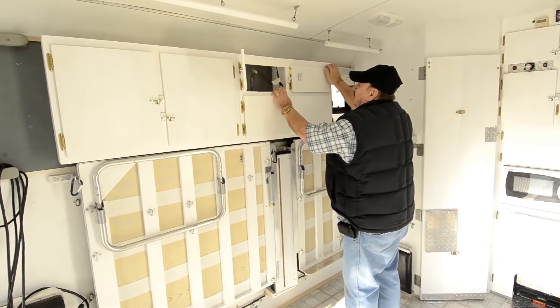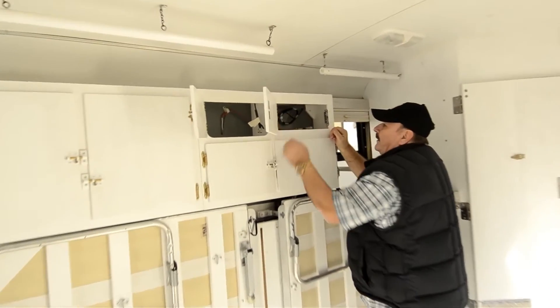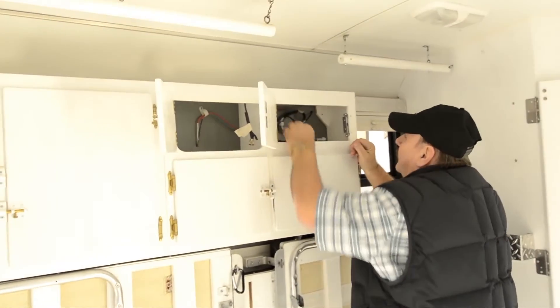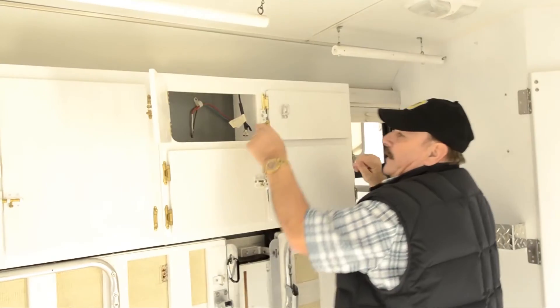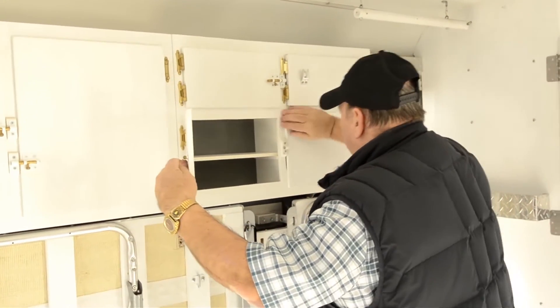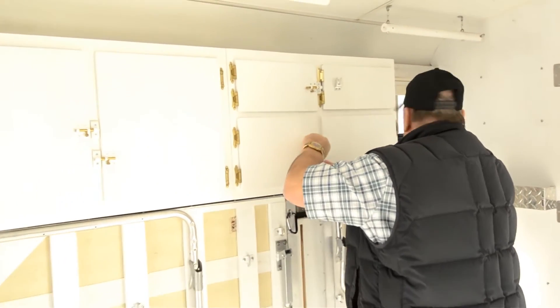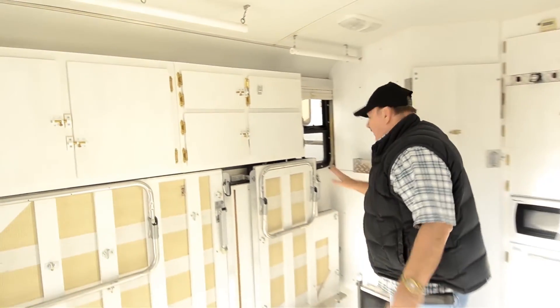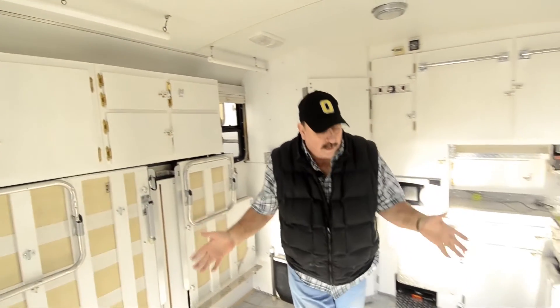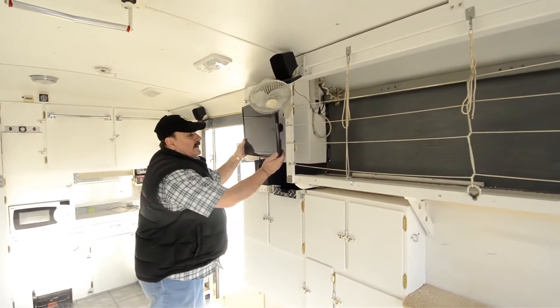Here's where your CB radio goes, right in here — that's the plug-in for it and your antenna right there. Isn't that incredible? It's got lights everywhere. As we walk our way back, it looks like it's got surround sound — there's your speakers. And this is your flat screen TV — pretty nice.